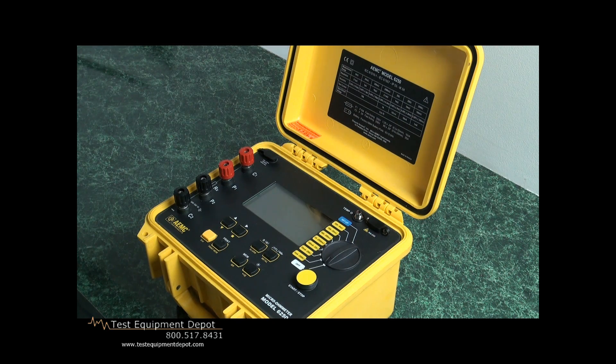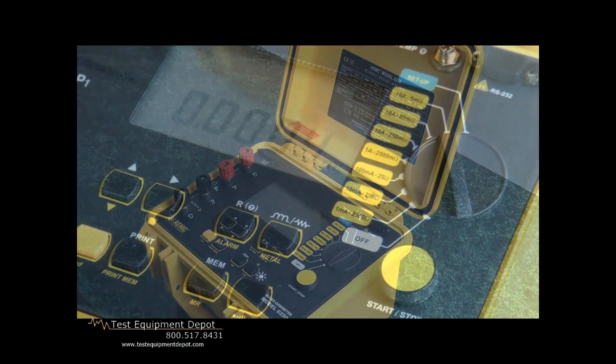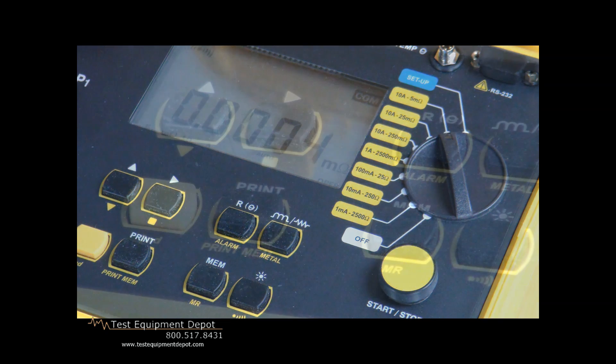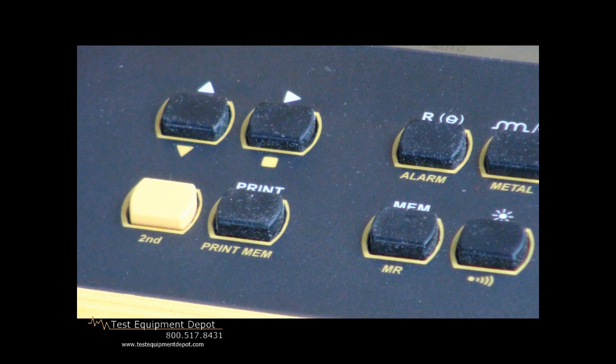It has test current capability because when we're testing a junction or bond, we want to pass current through that bond to stress the connection. One can touch two 20-gauge wires together and measure with a classic ohmmeter and read zero ohms — that is not a good connection. It will not support any current, and in the case of lightning protection, you want something with an excellent bonding capability and very low resistance to carry away a lot of energy.